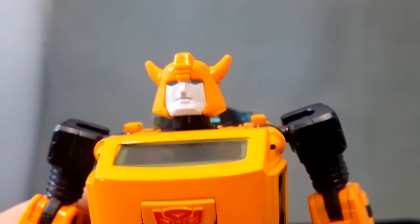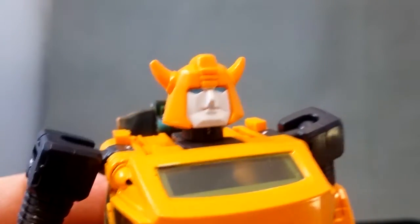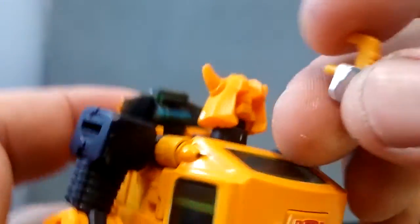I do have two of these Bumblebees, so I've got the option to show both at the same time. Let's just pop off the normal face and stick on the Battle Mask face.